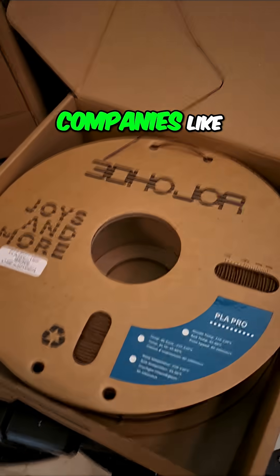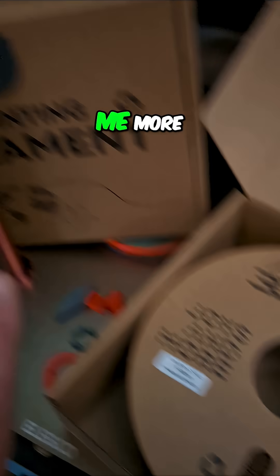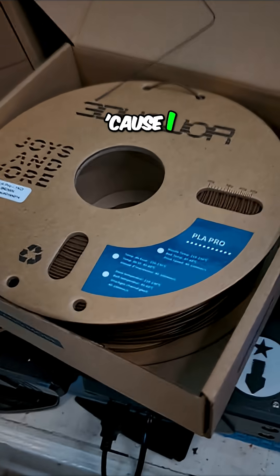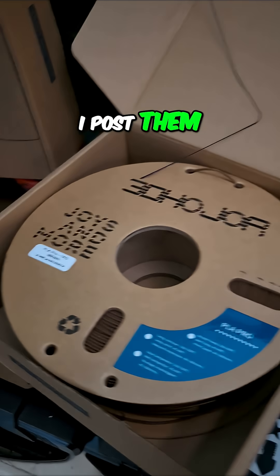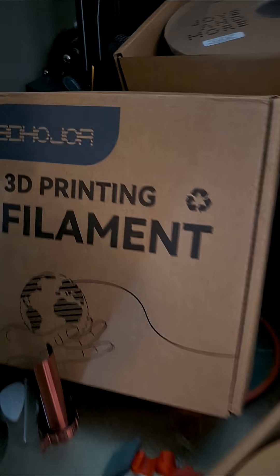One of the reasons is companies like 3D Hojorge just keep sending me more filament to try. I get the filament, I shoot the videos, I post them, people go buy filament — it makes everyone happy, right?